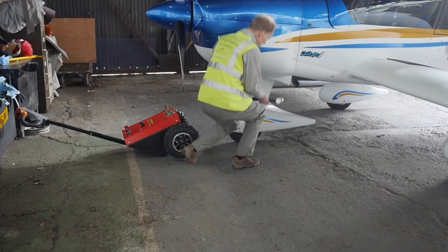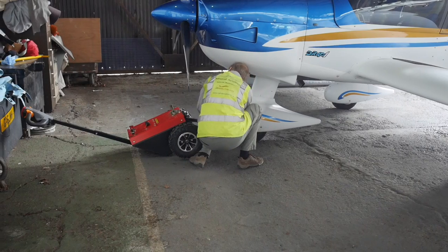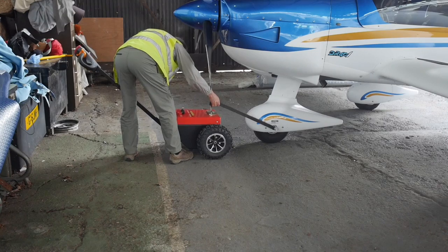The Aeropak motorised electric towbar for the Robin DR400 uses a unique adapter, conceived and prototyped by Mistral Aviation, that locks securely into the towbar socket of the front wheel.